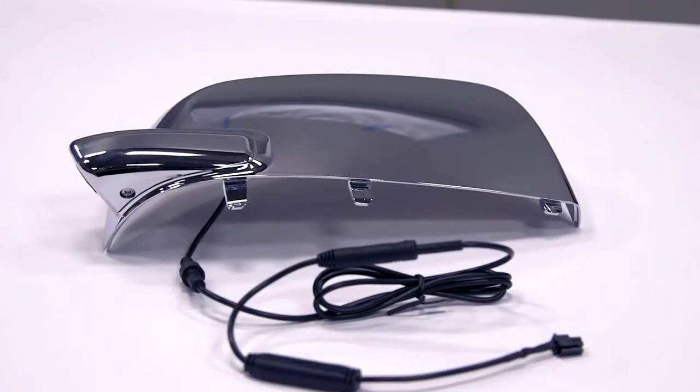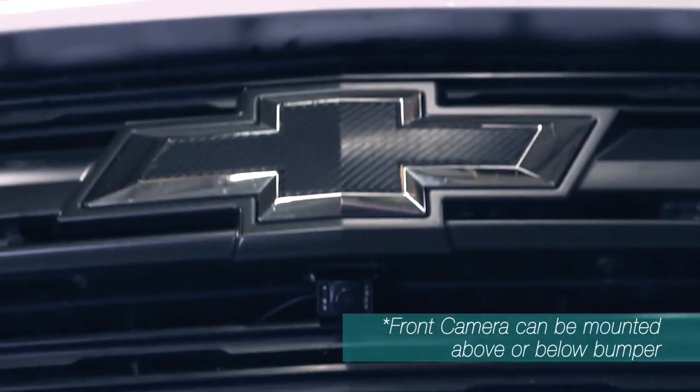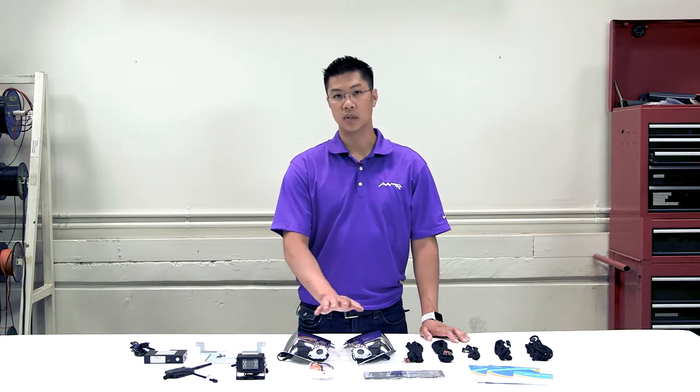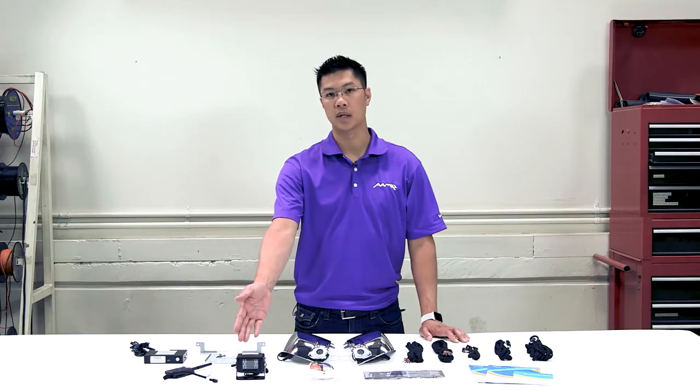This system includes three cameras: side cameras and a wireless trailer camera. A fourth camera that's optional for a front-facing camera is also available. This system integrates with your factory infotainment system by providing three cameras to assist you in towing, including side blind spot cameras and a wireless camera system.